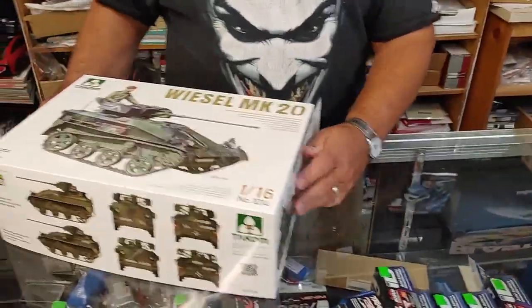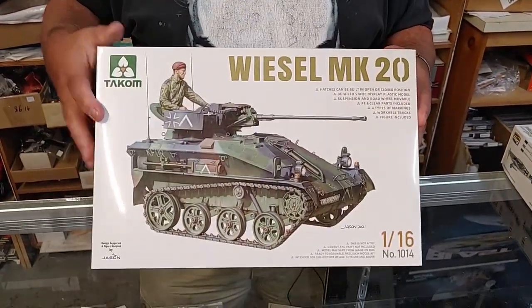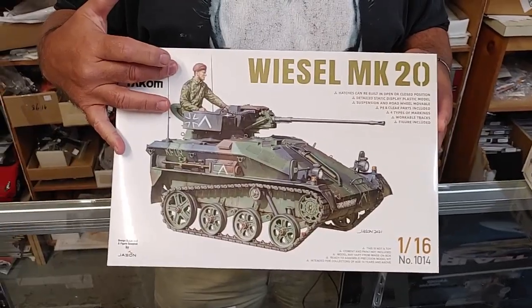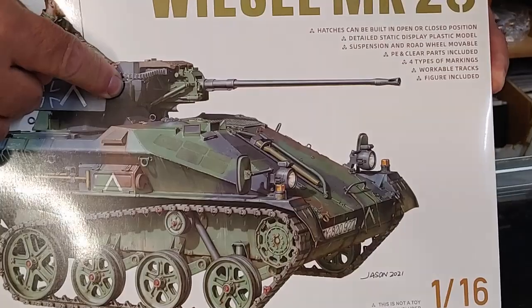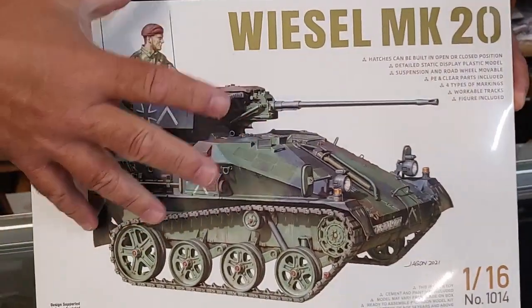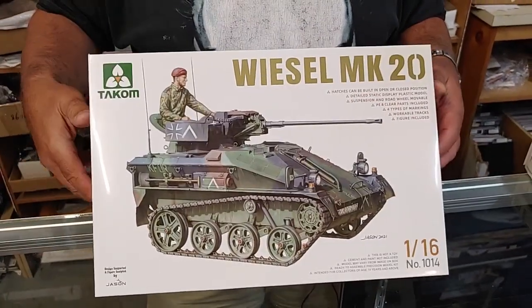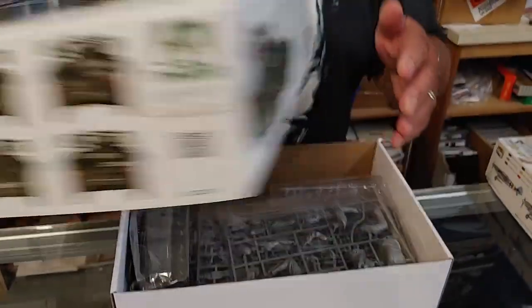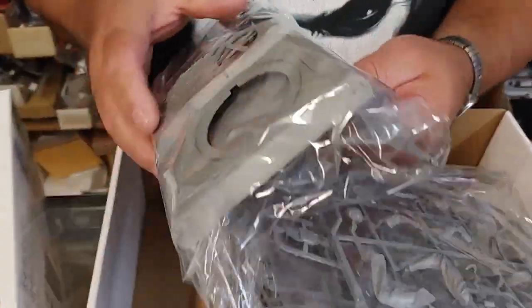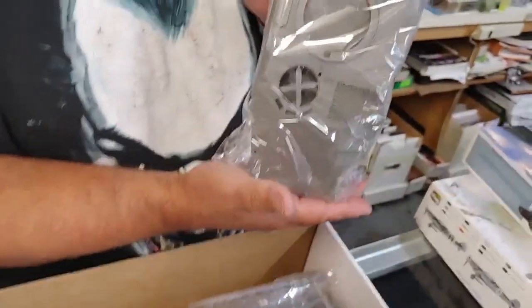First off we'd like to talk about the TAC 1/16 scale Weasel Mk20. This is a follow-up to their Weasel with the TOW missile anti-tank launcher on it. This version has the 20mm autocannon on it. They worked in tandem - one was for infantry and one was for armor, so they kind of backed each other up. The cool thing is it's in 1/16 scale.